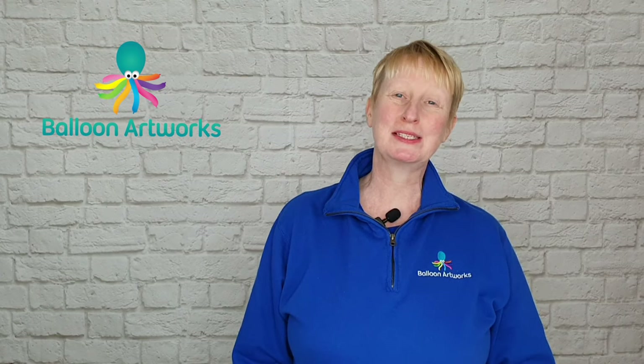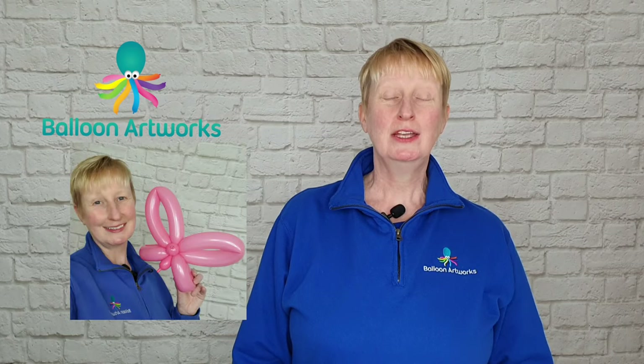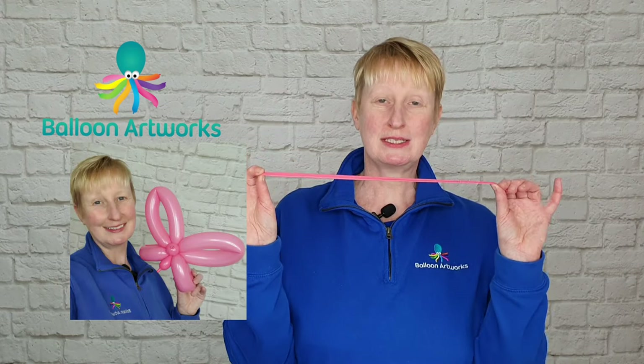Welcome to my Balloon Twisting for Beginners series where I teach you how to twist balloons like a pro. Hi, I'm Melanie from Balloon Artworks in Derbyshire in the UK. Today I'm going to be showing you how to make a butterfly using just one 260 balloon.